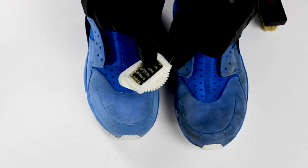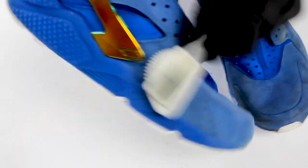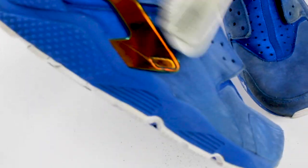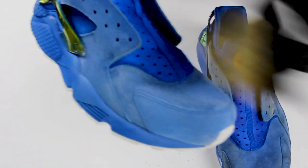Moving along with the pretreatment process, we're going to take to our brass brush. We're going to use this brush to remove any stains that the eraser couldn't move. The brass brush should only be used on suede when it's dry. This is mainly for suede that has longer hairs or if your suede is really flat and stiff.